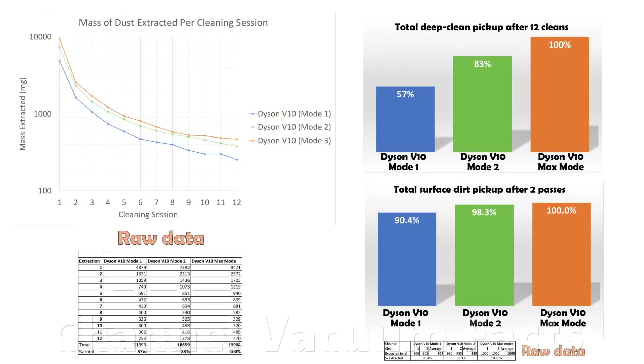This video proves beyond all reasonable doubt that the latest Dyson cordless stick-vacs in all modes can deep clean well. Mode 2 provides the best performance compromise, with modes 1 and 3 offering the user the option of extending battery life or boosting performance in spot areas. I hope you found this video interesting, and thanks for watching.